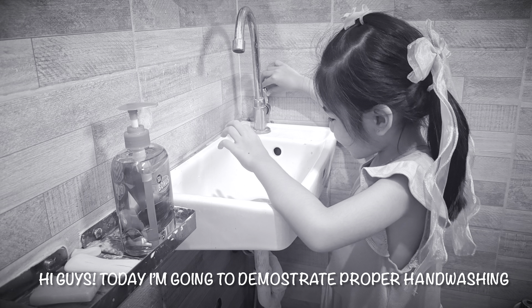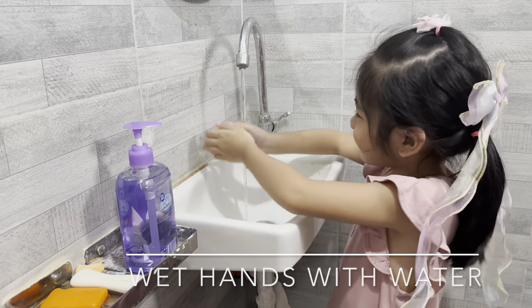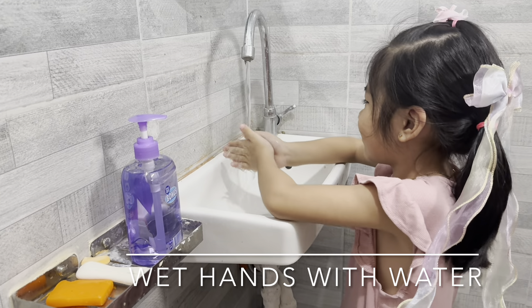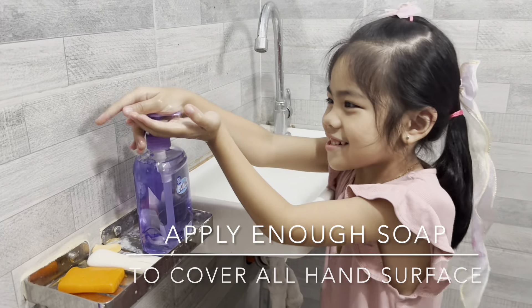Hi guys, today I'm going to demonstrate proper hand washing. Let's start. First, wet hands with water, then apply enough soap.